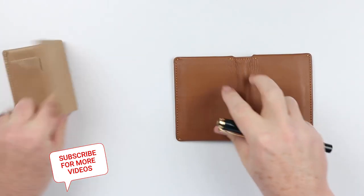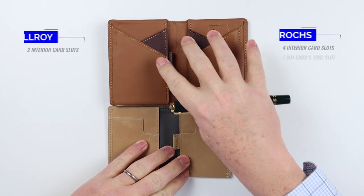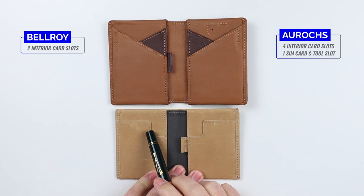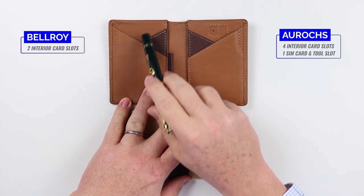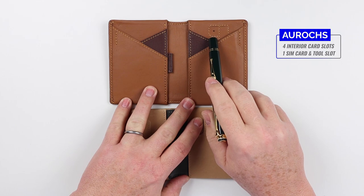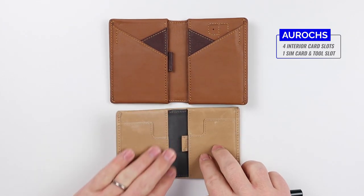If we turn these over and put them next to each other, we can see that the Bellroy has one card slot on the left and one on the right. On the Arux, we have two card slots on the left and two card slots on the right. The Arux also has a SIM card and a tool push slot available.